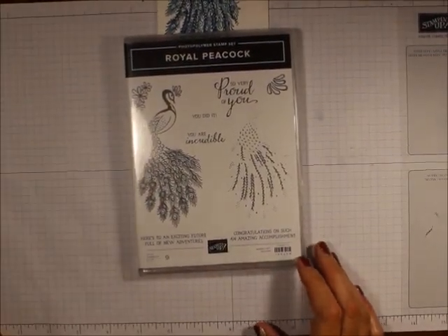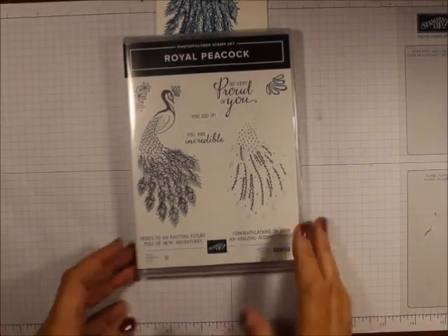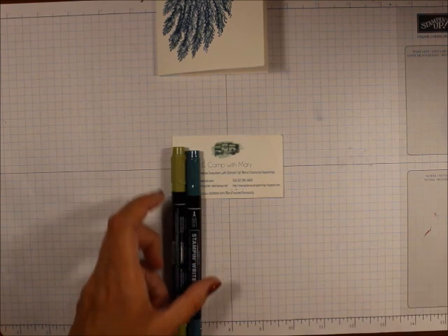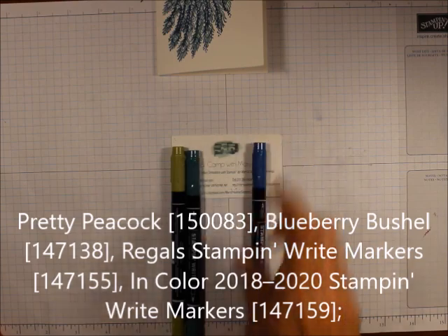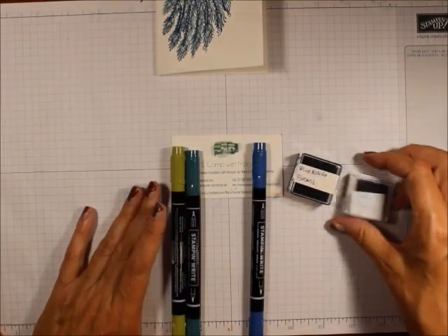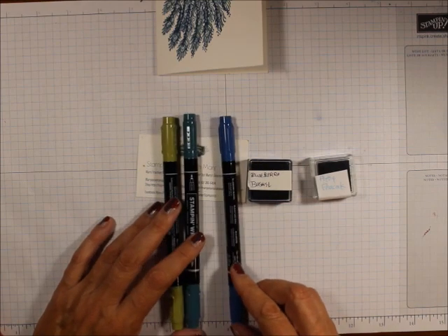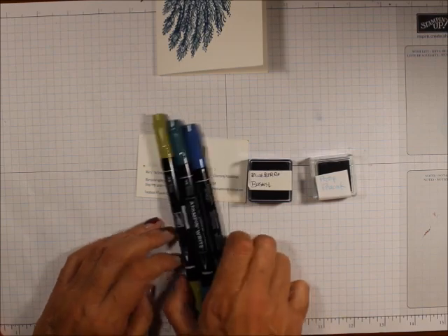I'm using the Royal Peacock Stamp Set. I'm using Blueberry Bushel and Pretty Peacock ink pads. I'm also using Blueberry Bushel, Pretty Peacock, and Old Olive Stampin' Write markers.